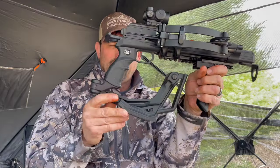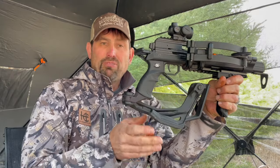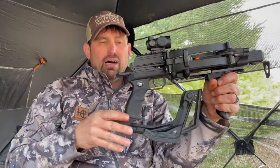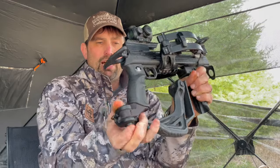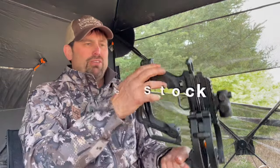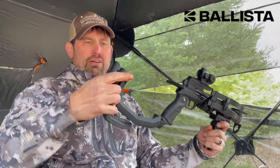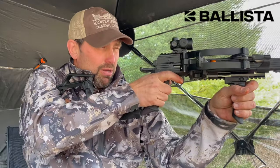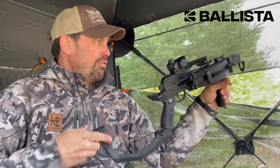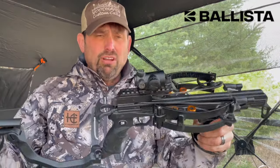There's a pistol grip option for the forward stock. Some states need a longer frame, so there is a collapsible stock. You push this button, expand it, push this button again, and you've got a longer stock so you can be rock solid for shooting at a little bit longer distances.